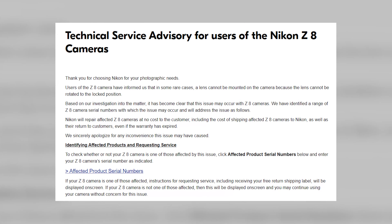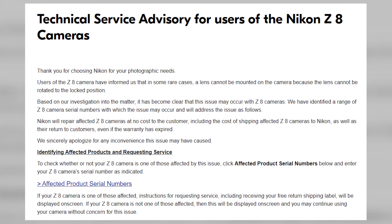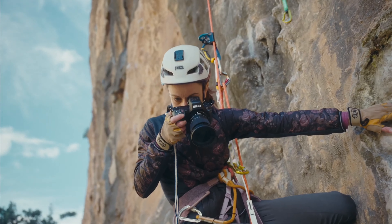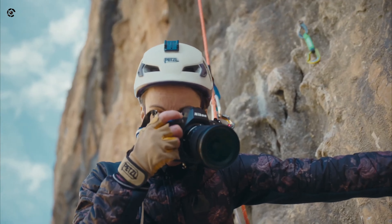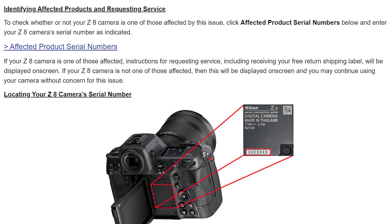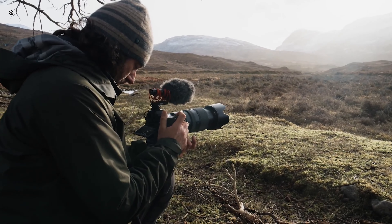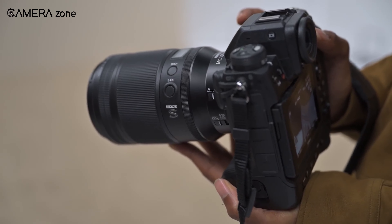Nikon recently released a press note on its website saying that it has received reports from Z8 camera users. In rare cases, the lens cannot be securely attached to the camera due to the inability to rotate it into the locked position. This situation occurred when certain users tried to mount a 50mm 1.8S lens onto their Z8 camera body. After conducting an investigation, Nikon determined that this issue may affect a specific range of Z8 camera serial numbers. To resolve this problem, they'll offer free repairs of the affected Z8 cameras, covering shipping costs to and from Nikon, even if the warranty has expired.